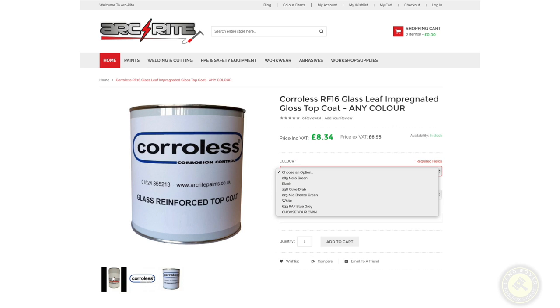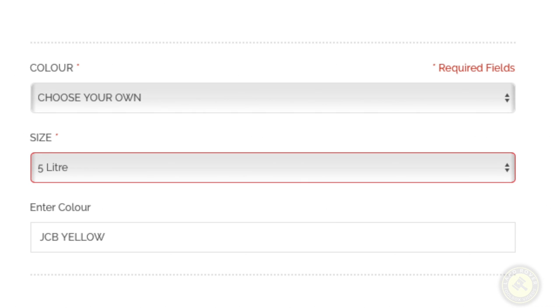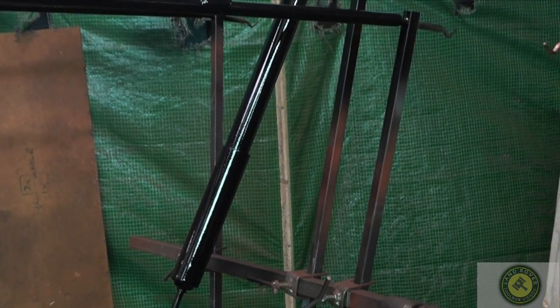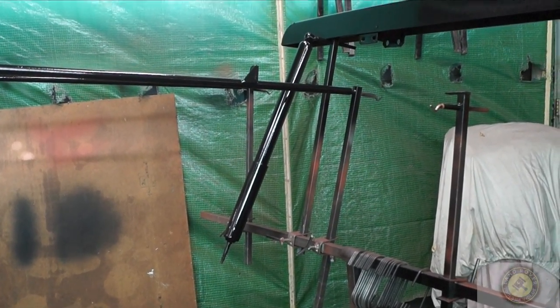There is a link to the ArcRite site so you can go on and look for the paint you require. For the glass reinforced top coat there's a drop-down checkbox with a few options, and at the bottom 'choose your own' — you can type in what you like. JCB yellow seems a very logical option for your axles. On the website you'll also see there are kits for Land Rover chassis, and it's worth comparing the prices. The steering damper and steering bars should be good for a few years to come.